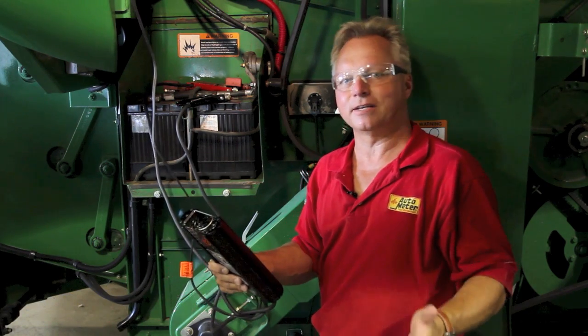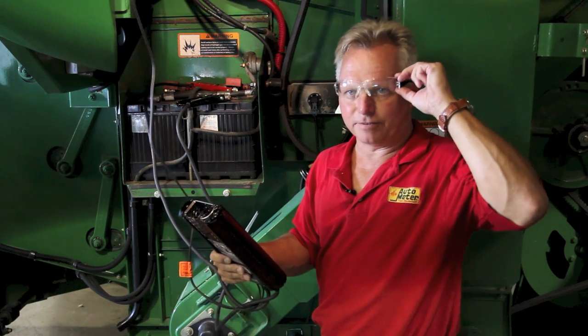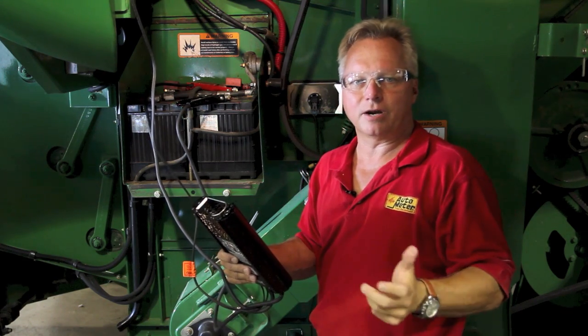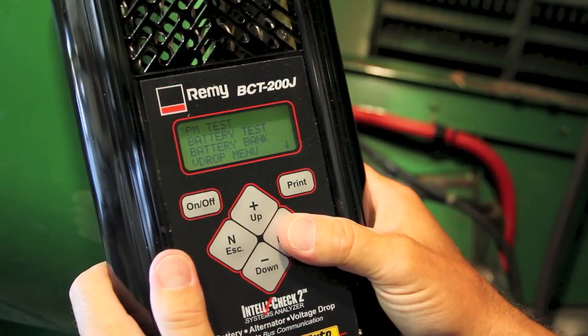Hello, I'm Scott Carrier with AutoMeter and we're here today in beautiful downtown Sycamore to do some battery testing at our John Deere dealership. We're going to start things off by putting our safety goggles on because we are testing batteries. We're going to do a preventive maintenance test on this vehicle.